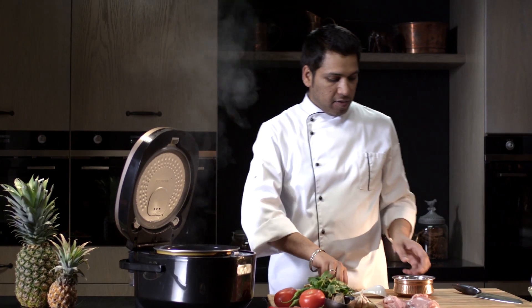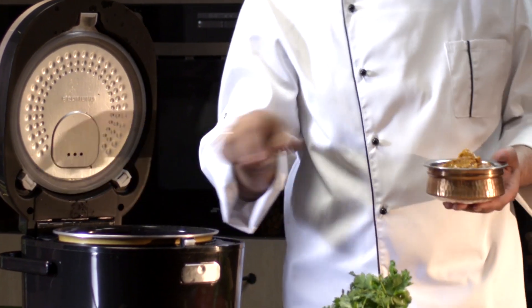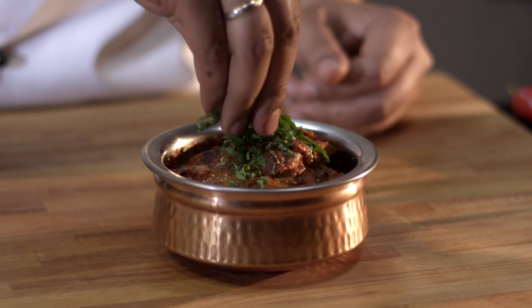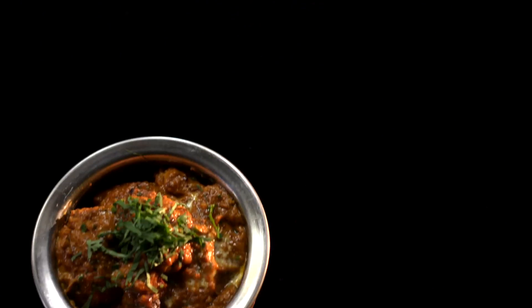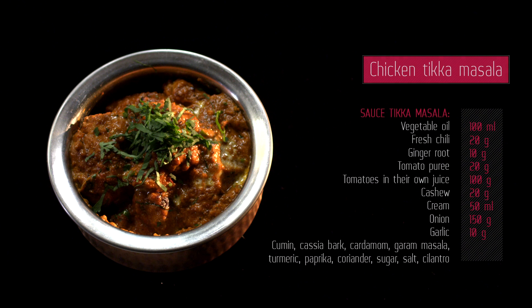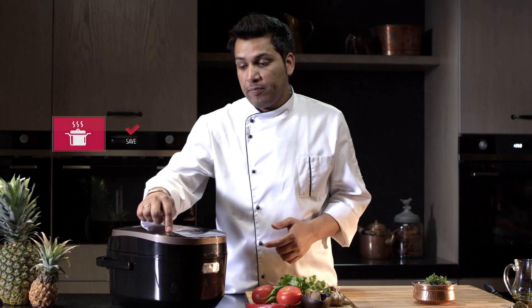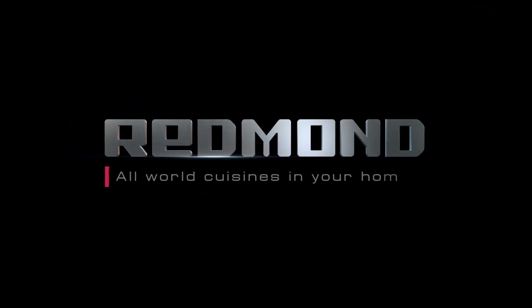Your chicken tikka masala is ready. Put it onto a plate and decorate with chopped cilantro. Now we can save the cooking process to the multicooker memory. I like the Redmond multicooker very much — I think you'll enjoy cooking even the most complicated meals in this wonderful multicooker as well. Goodbye. Redmond — all the world's cuisines in your home.